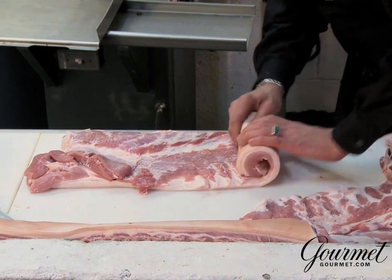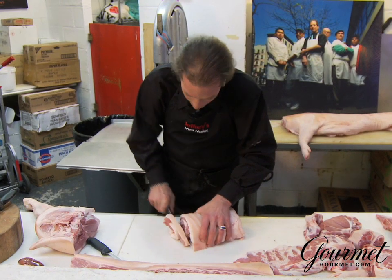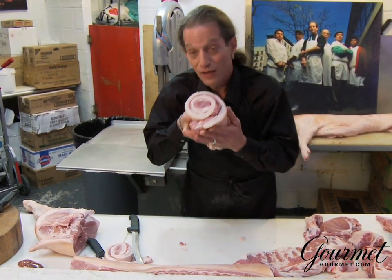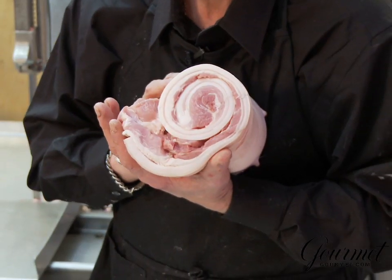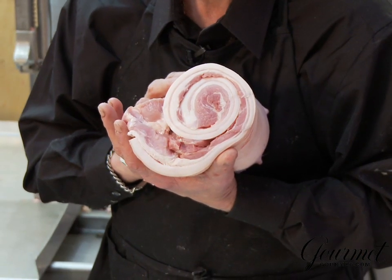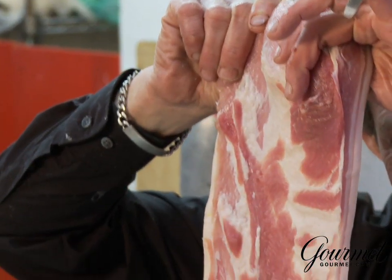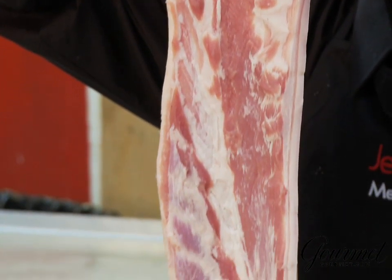Pancetta — take off the skin, roll it up. Look familiar? We cure it with salt, sugar, and spices. That's pancetta. And then we bake it in. Nothing like quality bacon.